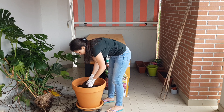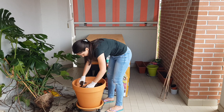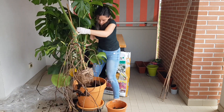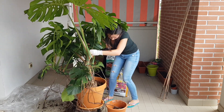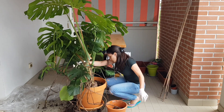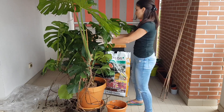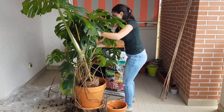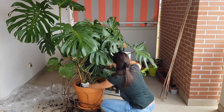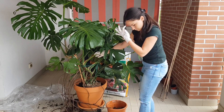The most important thing when you repot your monstera: if the roots are tightly packed, try to be gentle but loosen them up so they don't continue growing in circles. This is very important because even in a bigger pot, roots can have a kind of muscle memory and keep circling if you don't loosen them first.